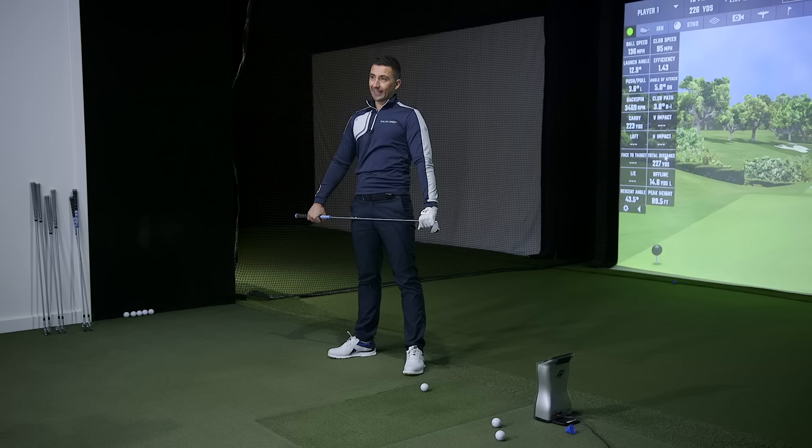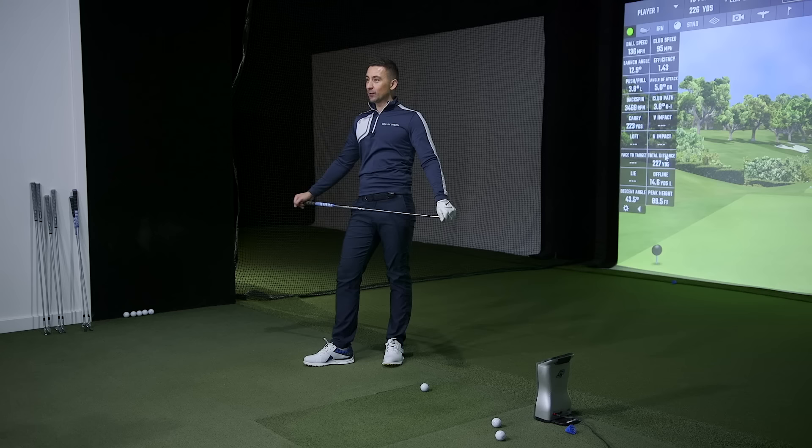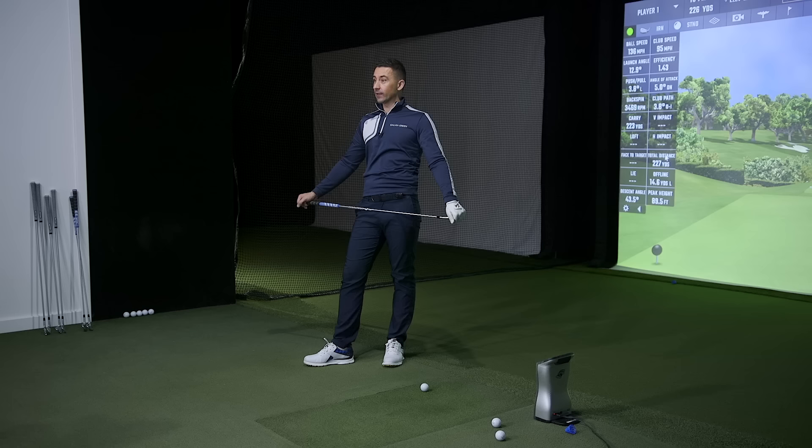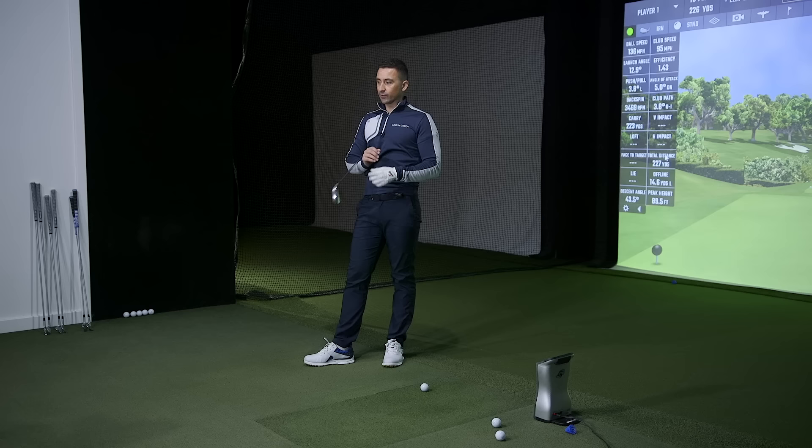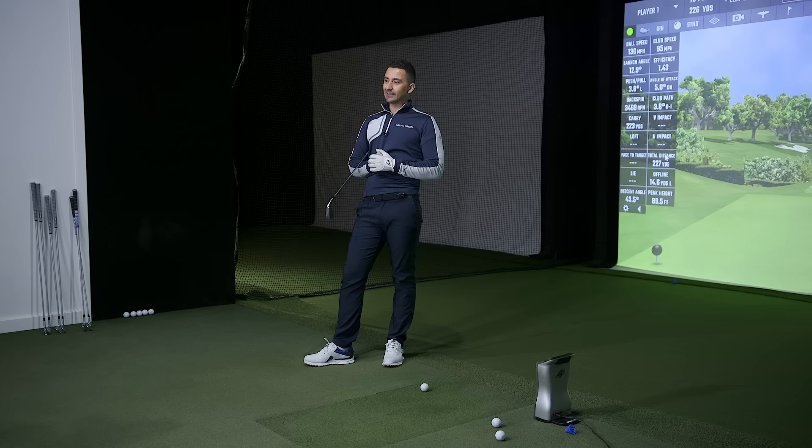Most people will stop at the four iron anyway. The two and three, you can start to see the back of it, but the four is what matters, and that's a real plus. They've done what they set out to do — make it look like a player's iron but perform. The reason we keep saying P790 is a compliment — TaylorMade has made the best one for years. These numbers look remarkably similar to testing the new or previous P790.